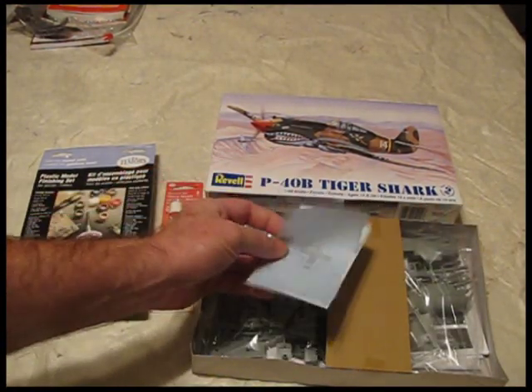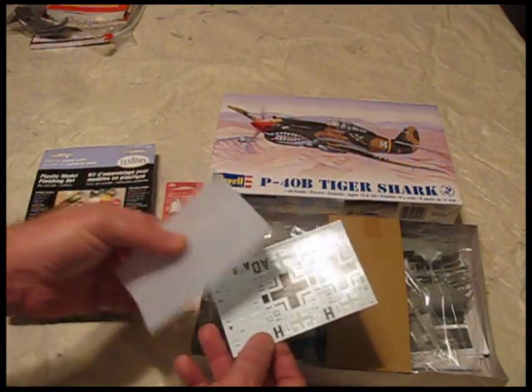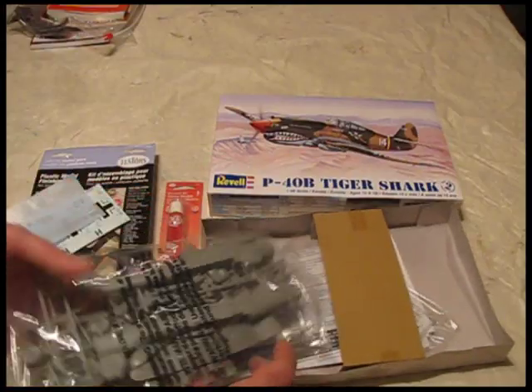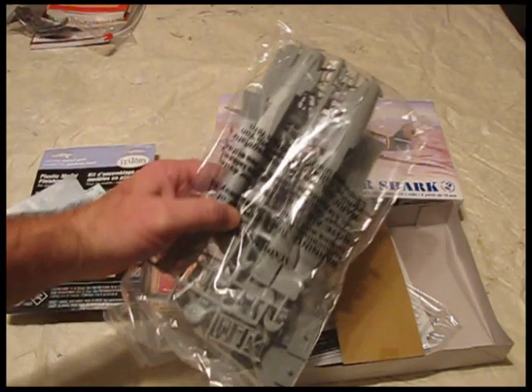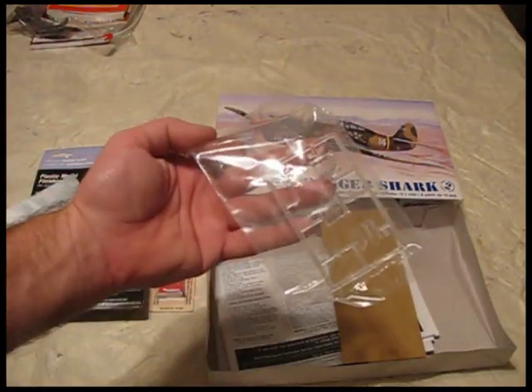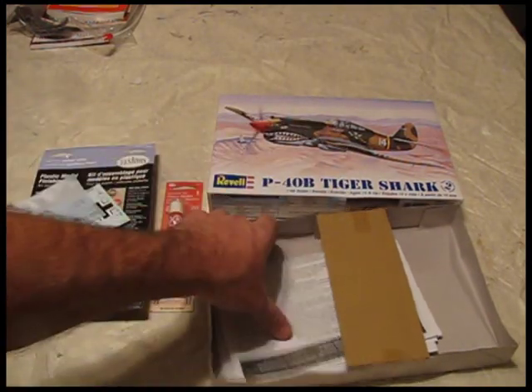You get the decals — the stickers that will go on the aircraft or whatever military thing you buy. You also get the actual parts of the kit — see the little guy there. I'm going to put this together. And here are some clear parts — this is for the cockpit. You get the directions too.